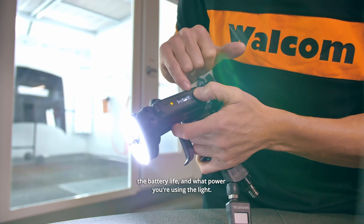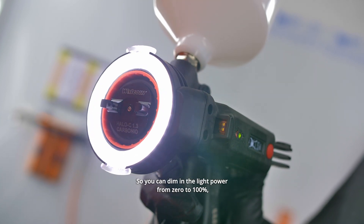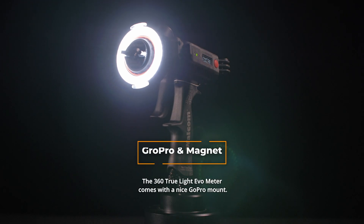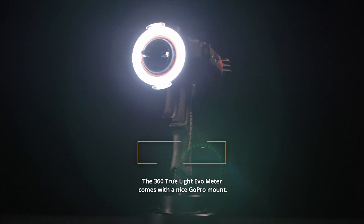The new screen tells you the distance in either centimeters or inches, the battery life, and what power level you're using for the light. You can dim the light from zero to 100% depending on how many lumens you want to reach.